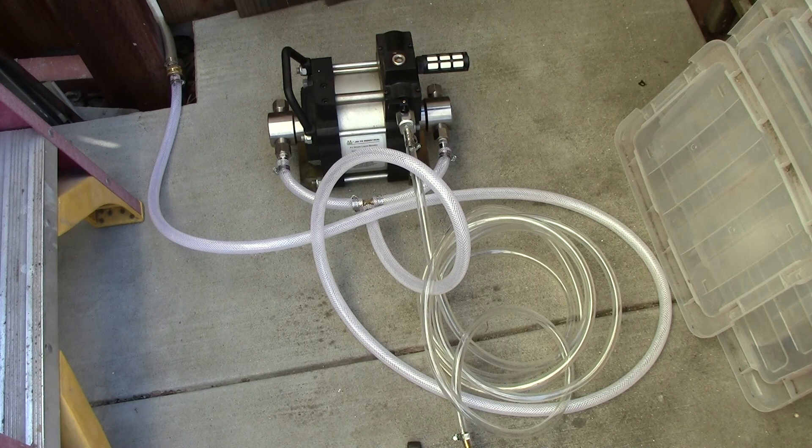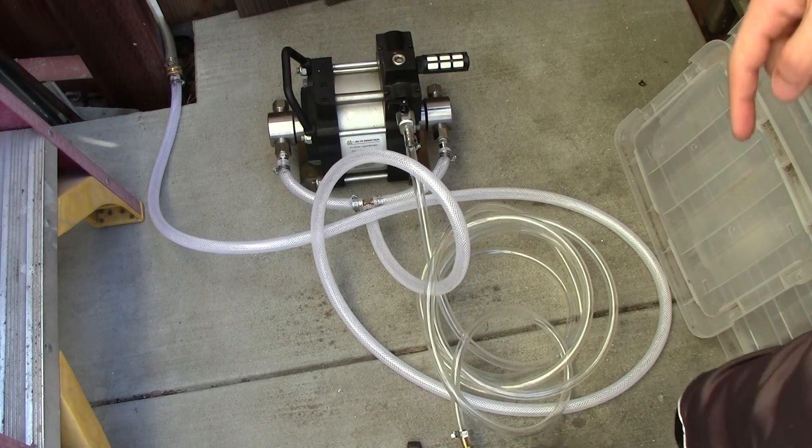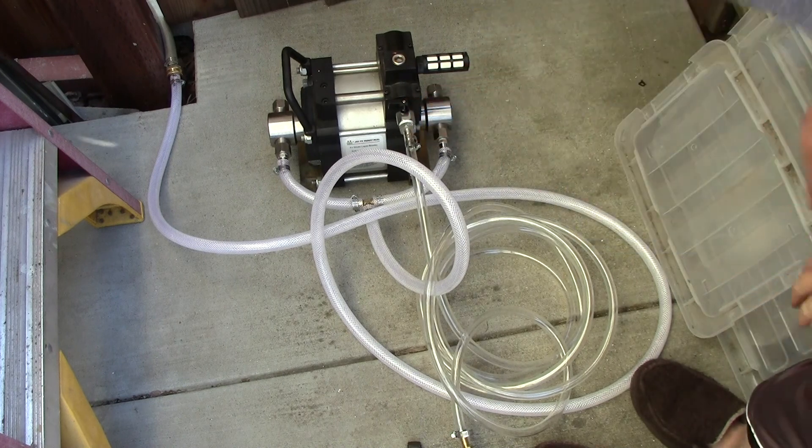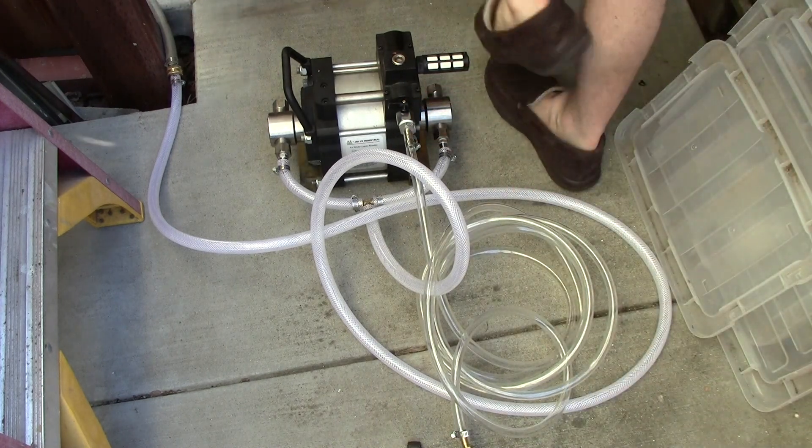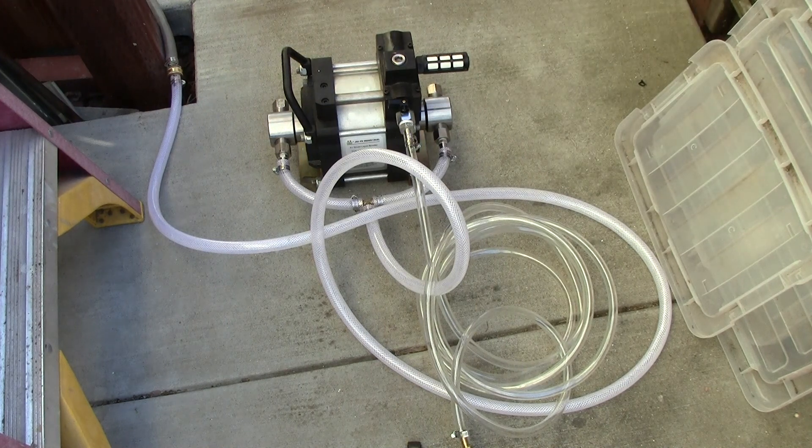Let's go ahead and turn on the water, open this door, and see what happens. The compressor is ready to go. I have a small mini ball valve right here that I can open, so let's see how it does.